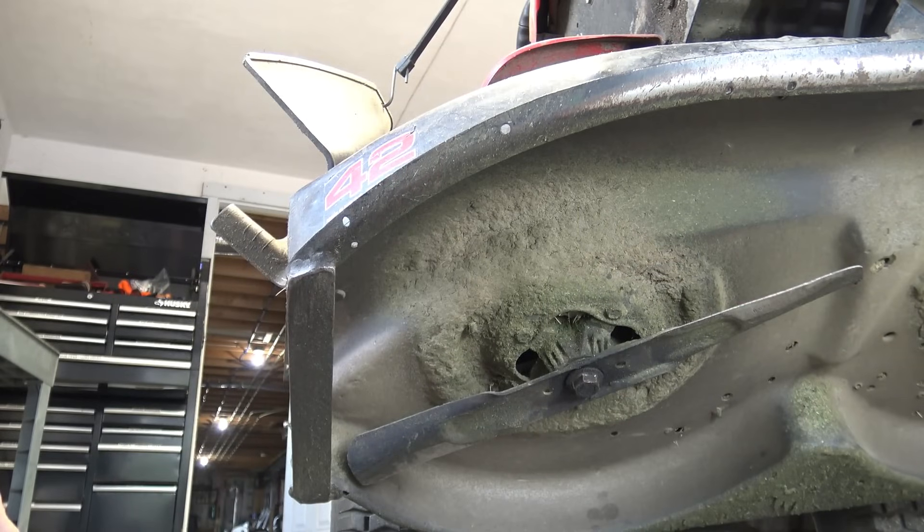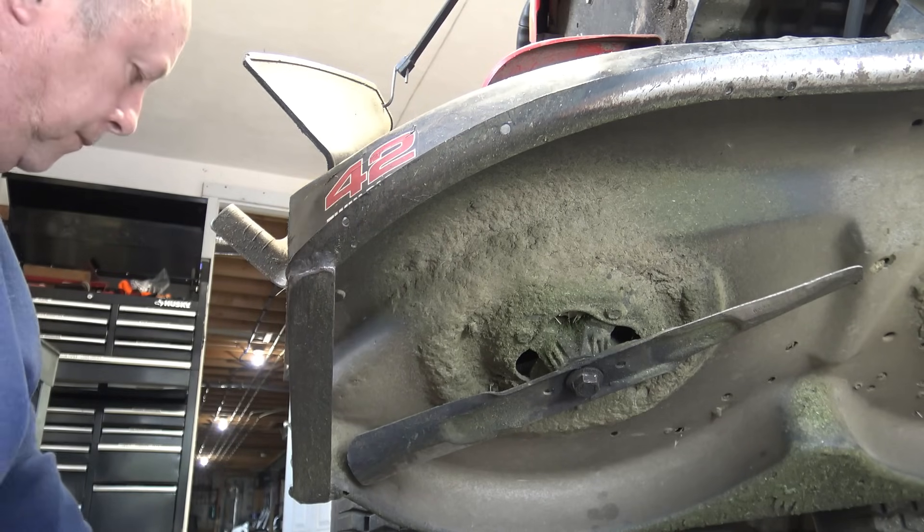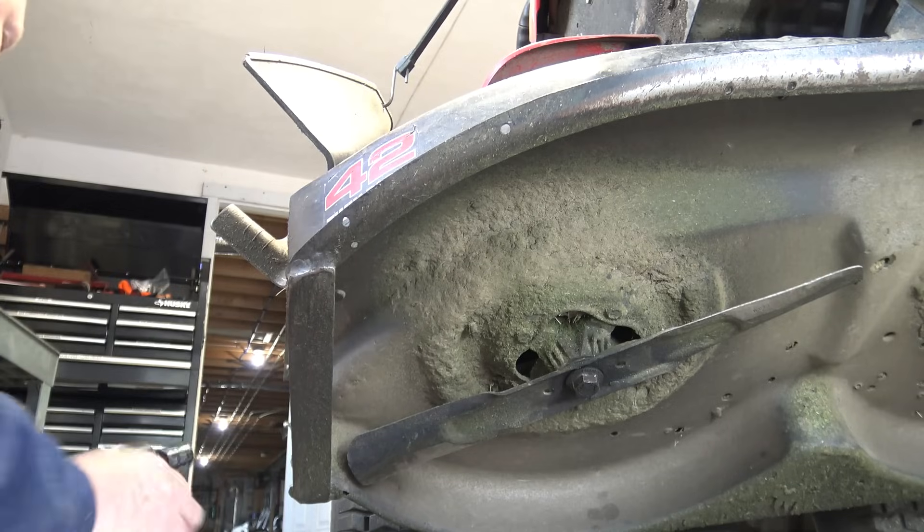So as you saw in the last segment, I had attached a come-along to the front of the lift, and that was for the sole purpose of keeping the machine from sliding when I tried to undo the nut. I used an impact wrench with absolutely no avail.